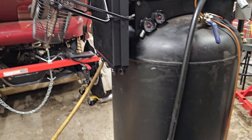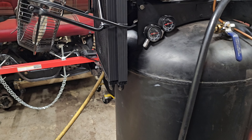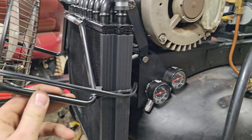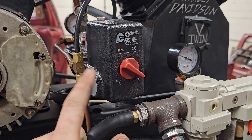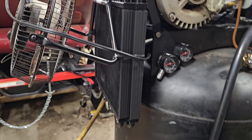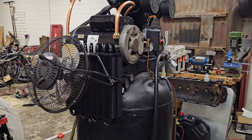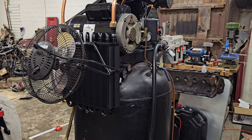I had a couple of cheap fans and zip tied one on, then actually wired it into the switch so that when the motor runs, the fan runs. It's super quiet. And that's about it — that's the air compressor build and the phone test.